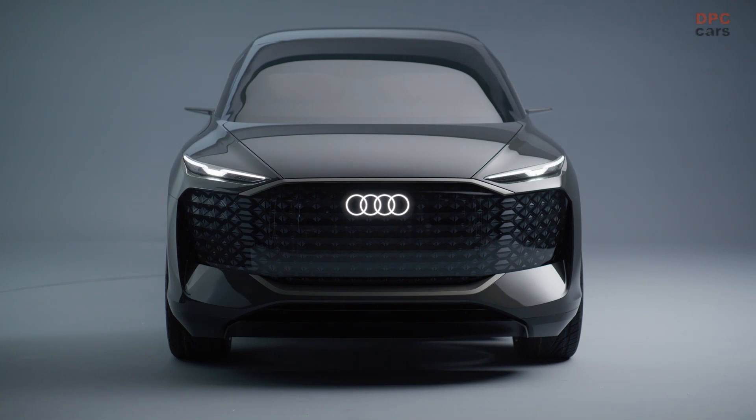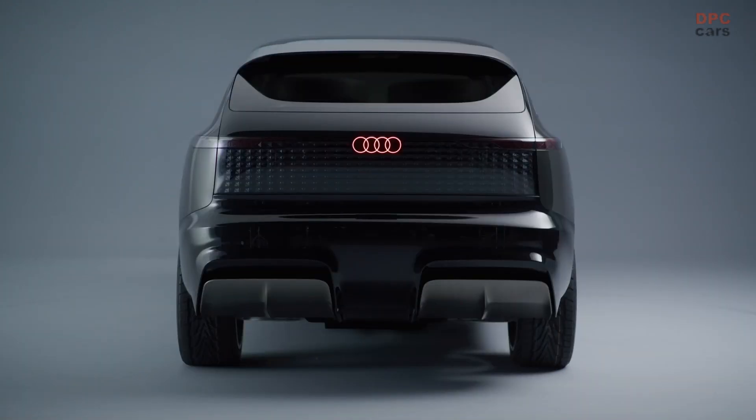Thanks to its outstanding visibility, it makes an unmistakable statement in the service of safety. One special tribute to China is a luminous accessory that passengers can take with them when they leave their Audi Urban Sphere — the Audi light umbrella, a self-illuminating umbrella.